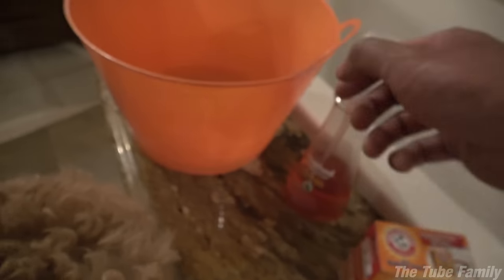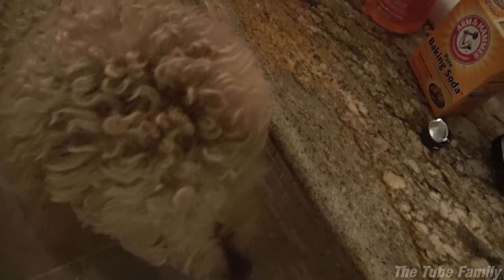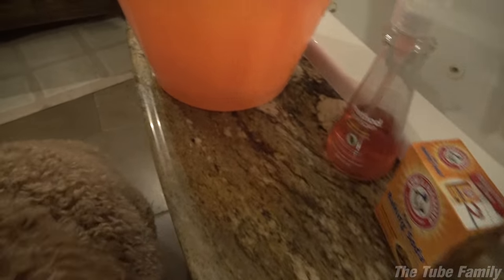The skunk smell is very strong to humans, and I believe it. Nothing like oil from the anal glands of a skunk to make your evening.